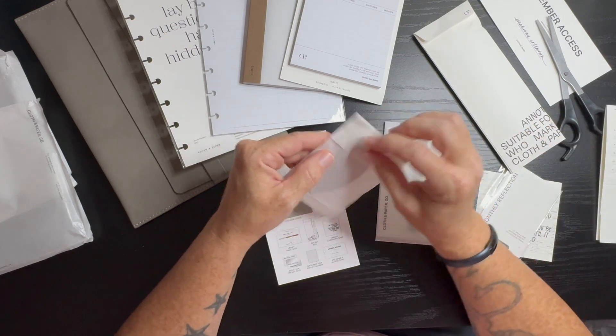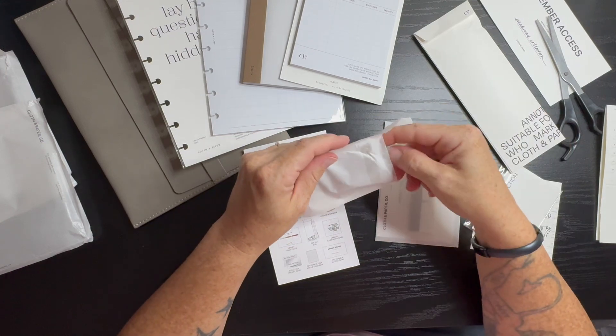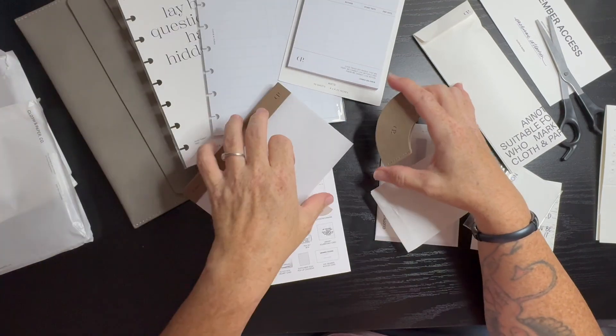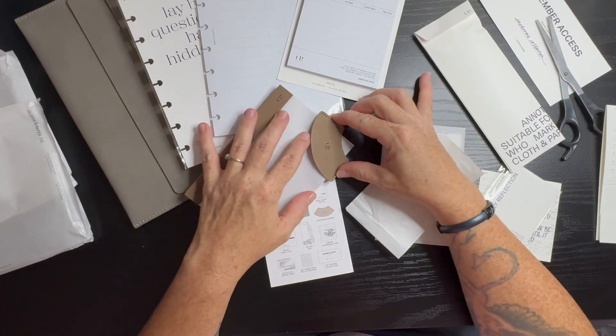Then we have our leather bookmark. So here it is — it just fits like that.